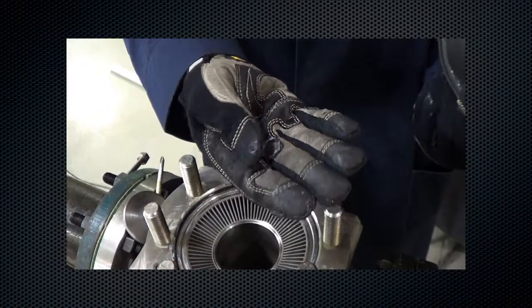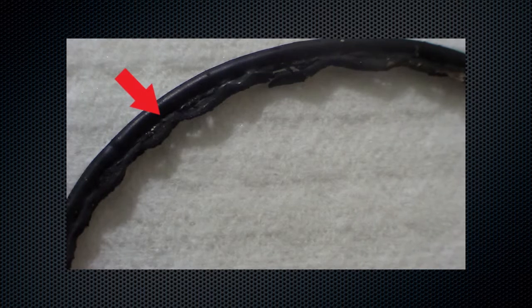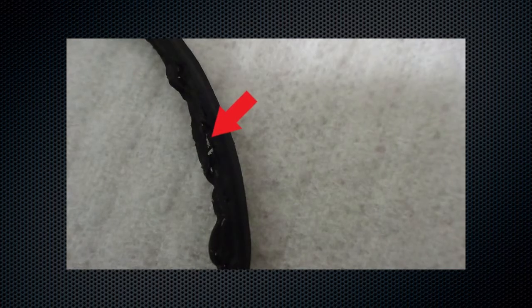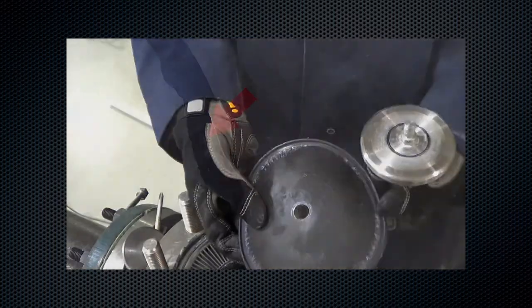For reassembly, begin by inspecting the bottom plug O-ring. A good O-ring is circular with consistent thickness around the perimeter. A damaged O-ring will have flat spots or cuts on its surface caused by upset conditions, severe service, and long-term operation. Replace if damage is noted.